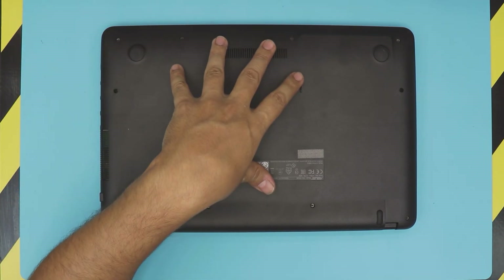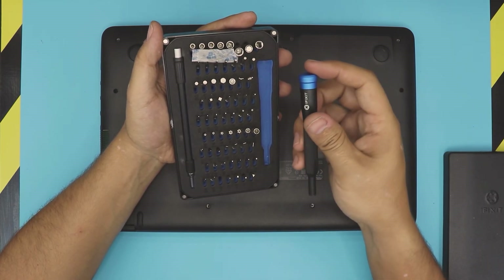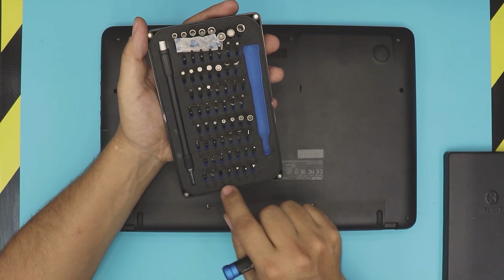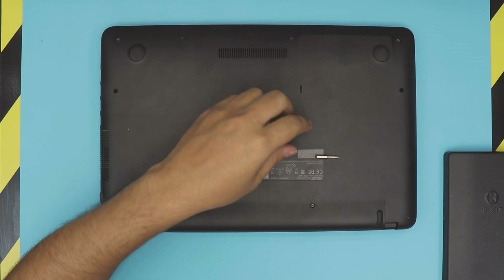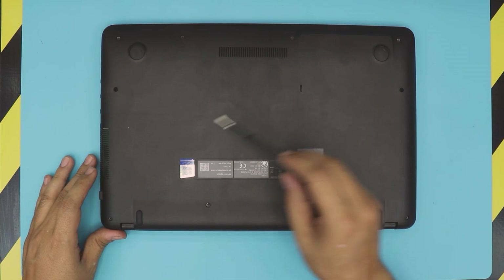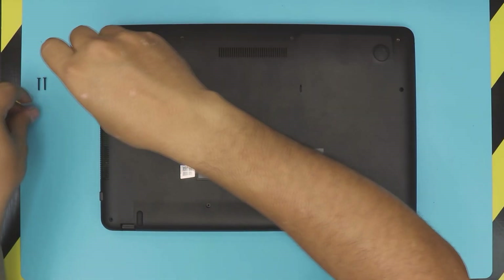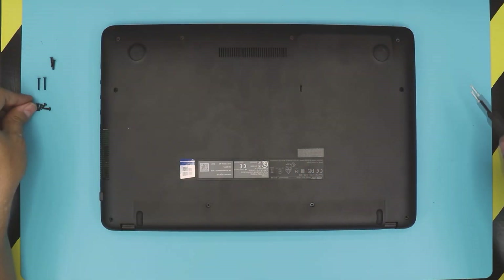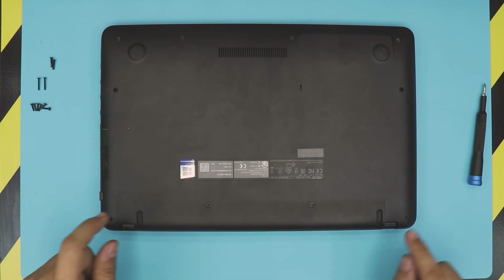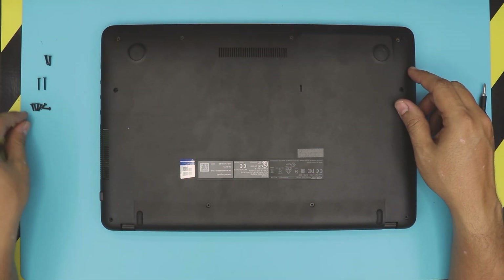What you want to do is flip it over and grab yourself an opening tool. In this case I'm using an iFixit toolset and we're going to use bit number zero. We want to remove all the screws at the bottom cover. The back middle ones are the longest, the corner back ones are medium size, and the rest at the front end are the short ones.